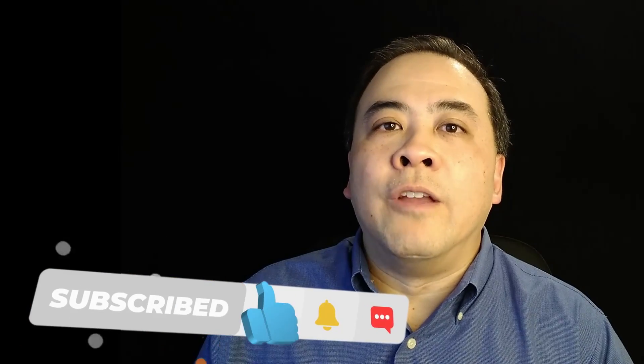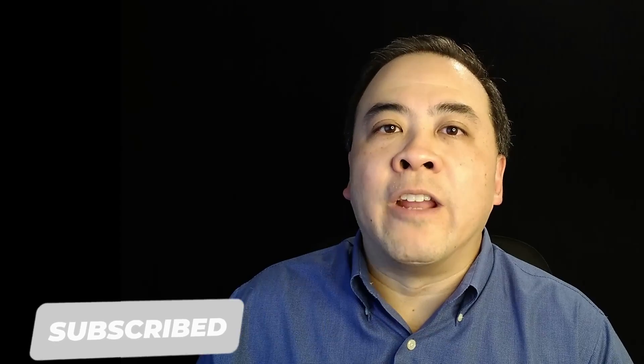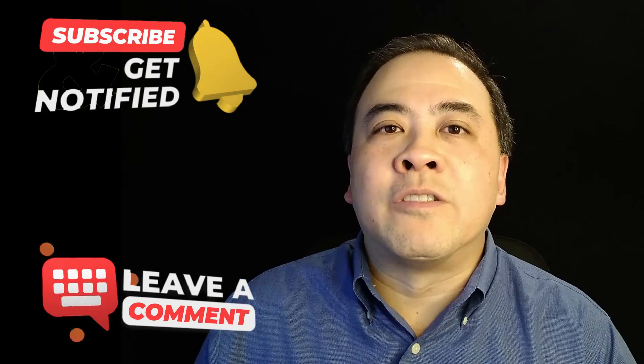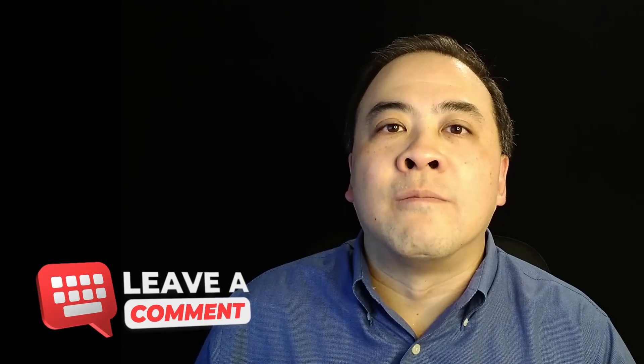I hope you liked this video. If you did, do me a favor and hit the like button and subscribe to this channel — you will receive notifications when I upload new videos. Let me know your experiences with Goodman furnaces and how you were able to fix your furnace. I'd really like to hear from you, and I will see you in my next video.